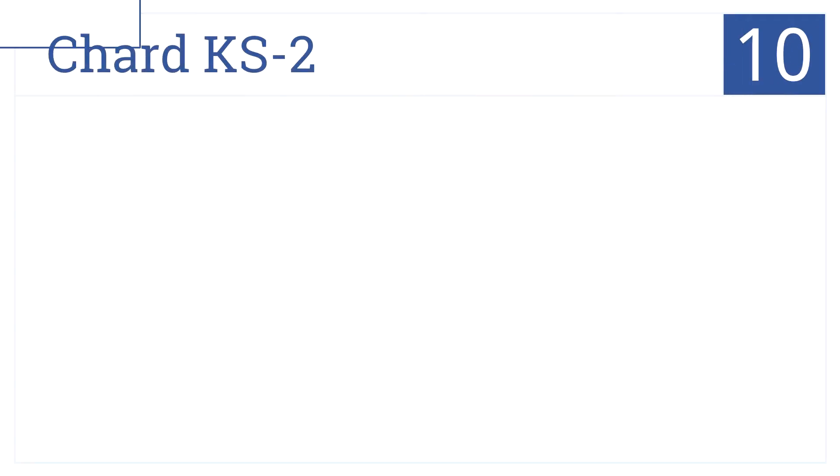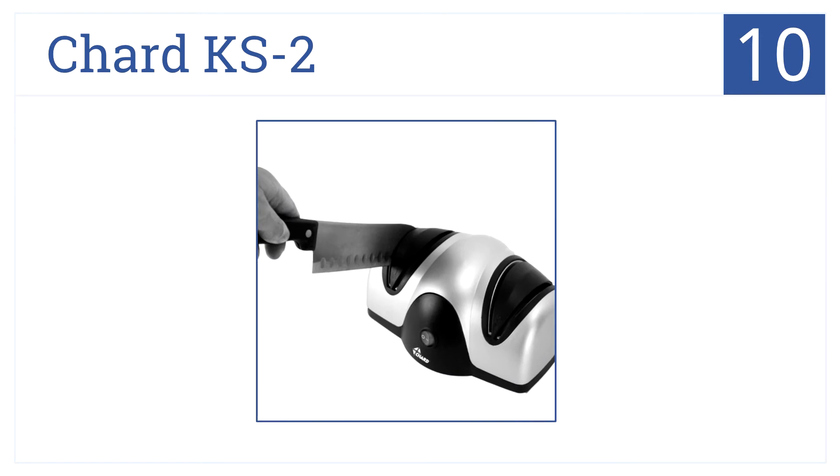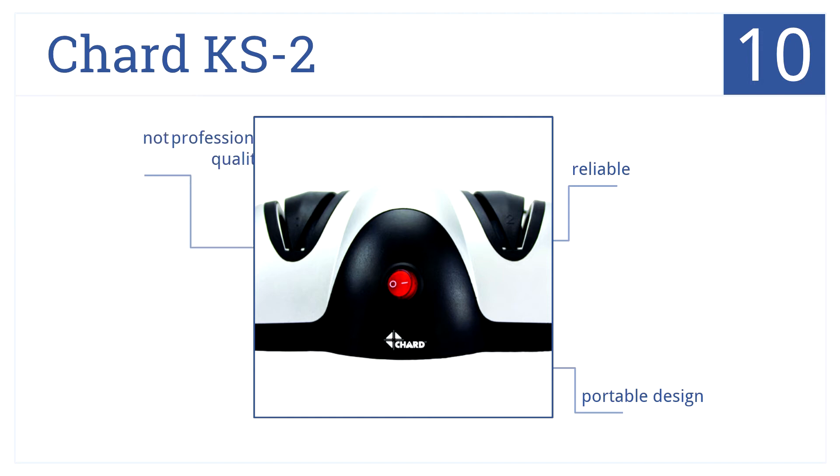Starting off our list at number 10, the two-stage Chard KS2 is designed to sit easily on any kitchen counter. It's also easy to use and features an on/off switch. It's a reliable, portable design, but not professional quality.